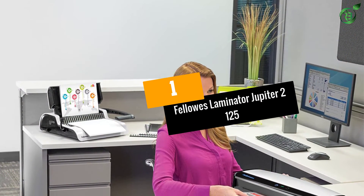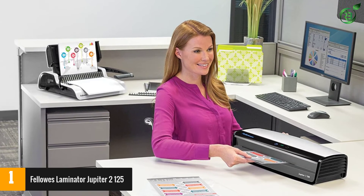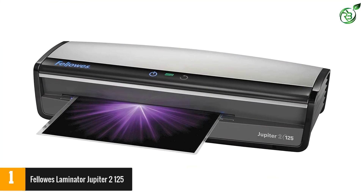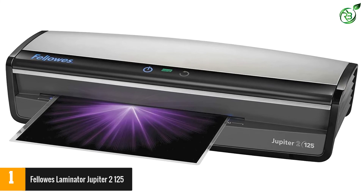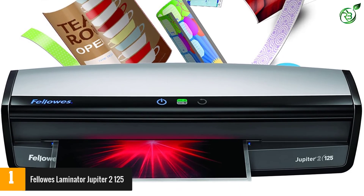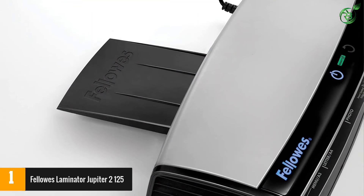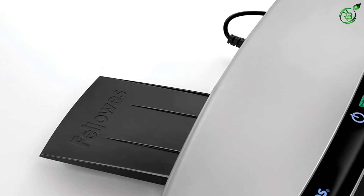At number 1: the Fellowes Laminator Jupiter 2125. It rapidly warms up in just 60 seconds thanks to InstaHeat technology, and can laminate documents at an impressive 30 inches per minute. The AutoSense system detects pouch thickness and self-adjusts to the best laminating setting automatically. The Advanced Pouch Tracking system detects misfed pages and automatically reverses them to clear jams without any intervention — just re-center or remove to continue. The laminator is built with 6 rollers to provide superior quality laminating results.